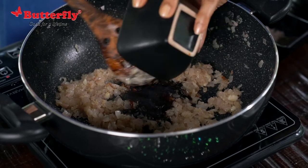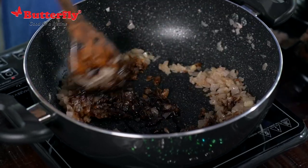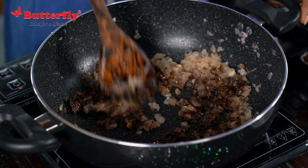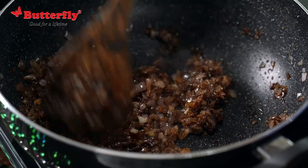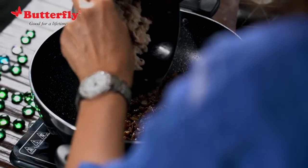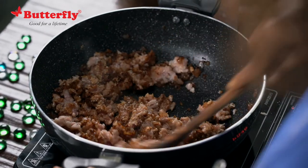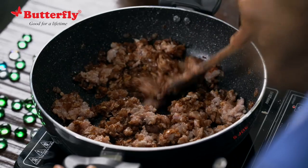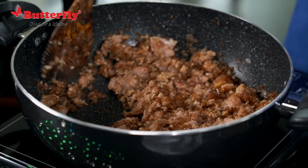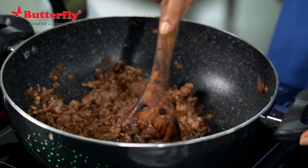Now we are going to add the mixed sauces — there is a mix of soy sauce, teriyaki, worcester sauce, and hoisin. And that's what is going to really give the flavour. Keep checking for seasoning in between, because of the soy you want to check the salt levels and adjust accordingly.